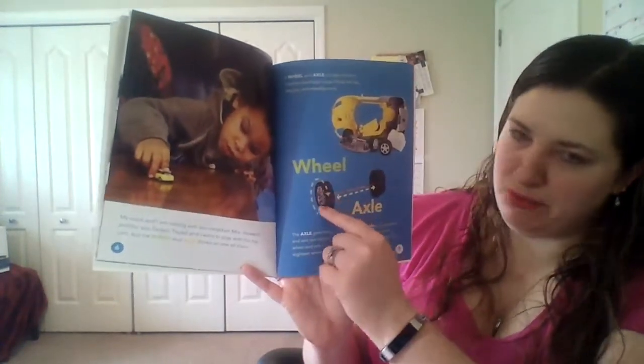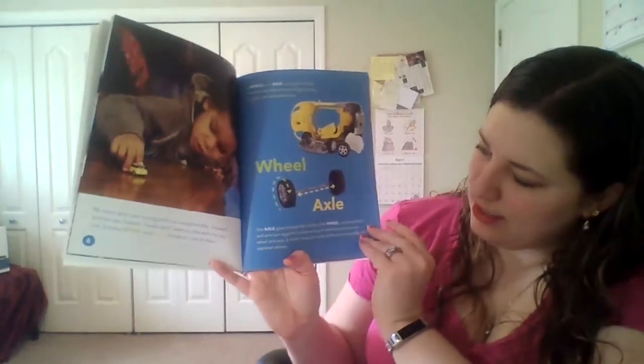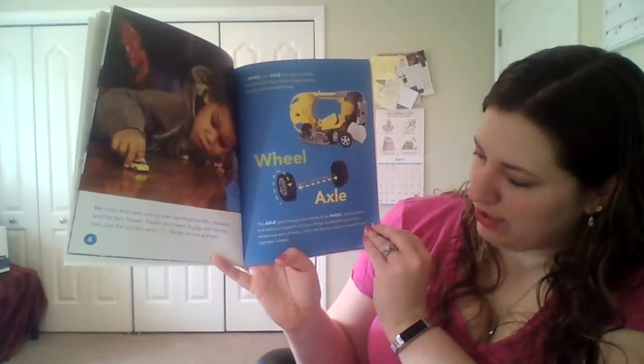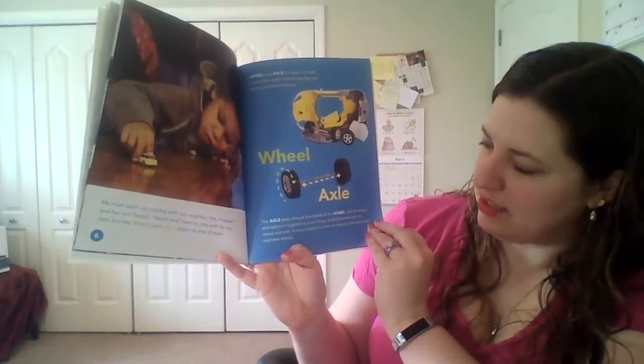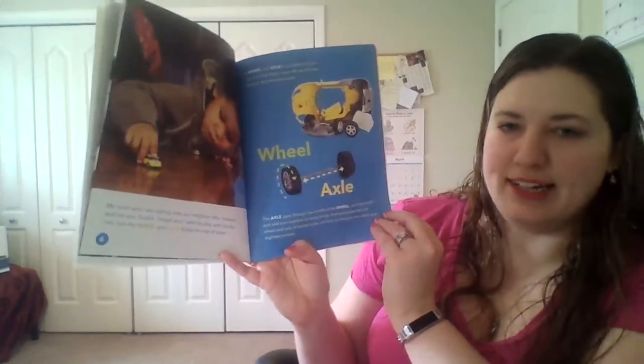Here we have the wheel, and this long part in between the wheels is the axle. The axle goes through the middle of the wheel, and the wheel and axle turn together to move things. A wheelbarrow has one wheel and axle. A tractor trailer can have as many as nine axles and 18 wheels.